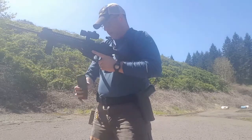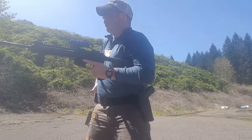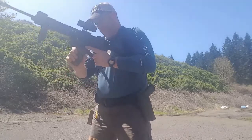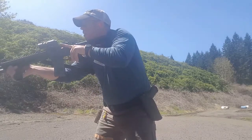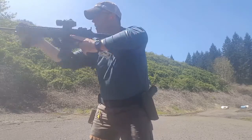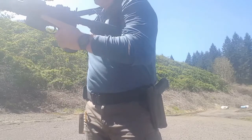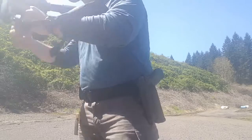Now I'm going to do what's called a split bill drill, which is four to the body, two to the head. Did that 1.91 and I think I got a B zone — it's really close though, so we'll go down and take a look at that.